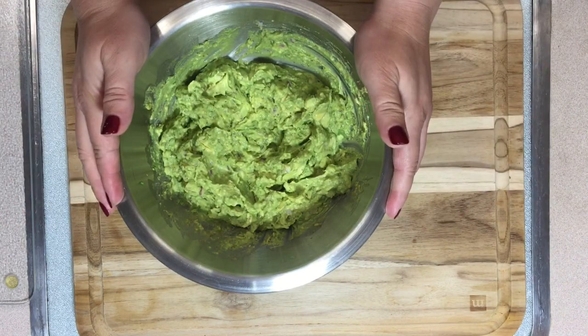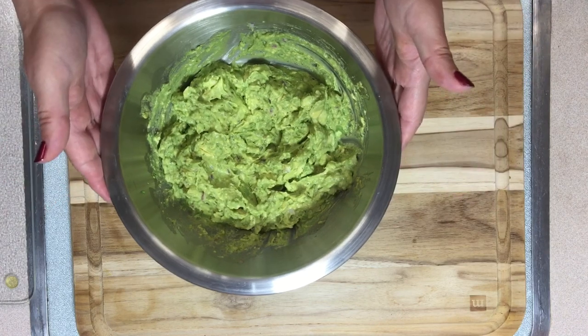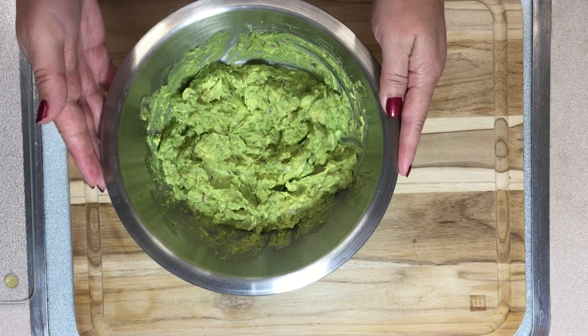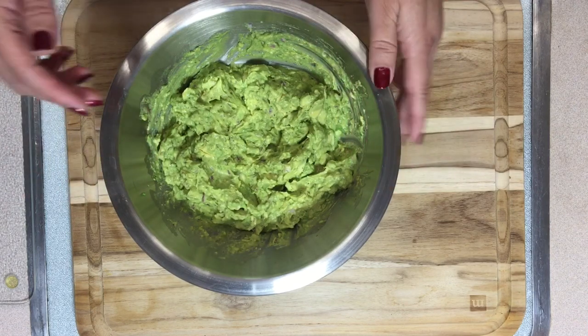Another wonderful recipe from Easy and Delicious with Mariana! I hope you really enjoy it — try it, it's healthy, flavorful, and delicious. I hope to see you soon again, and don't forget to like, share, and subscribe. Bye!